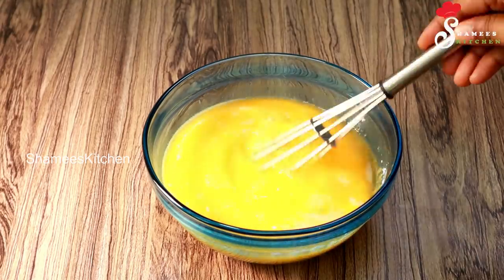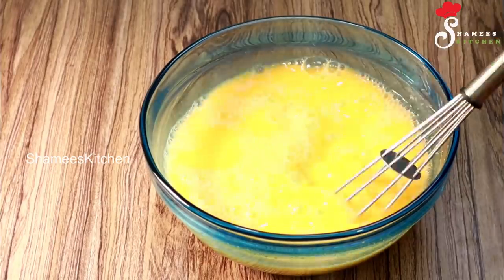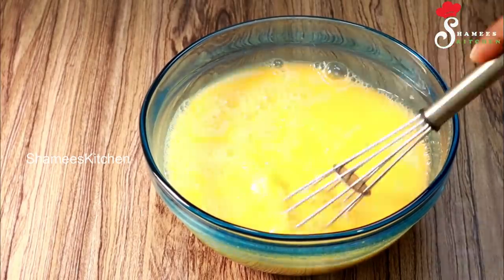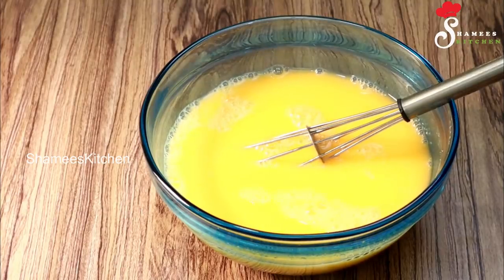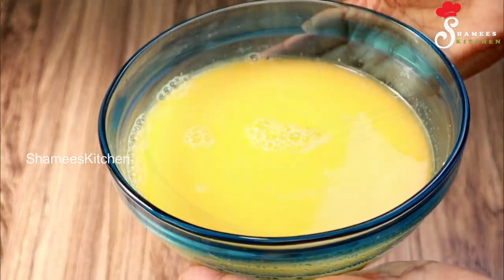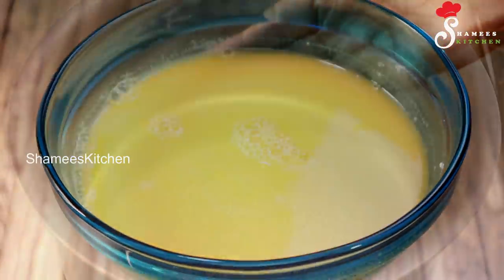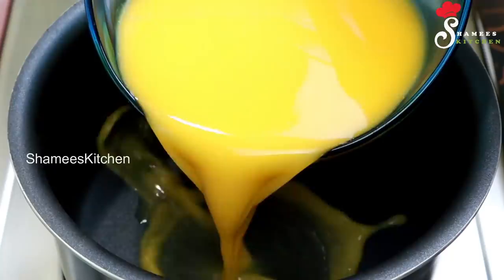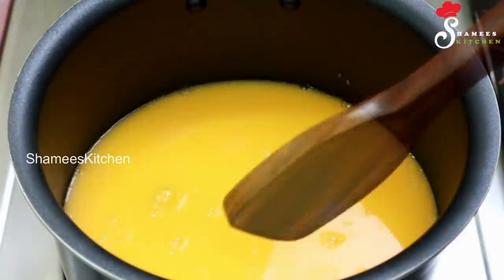We'll mix it all together. I'm going to use the orange color — it's very good. After that, we will mix the five things together. We will shape it and put it on a flame for about 5 minutes. This is thick and thin.